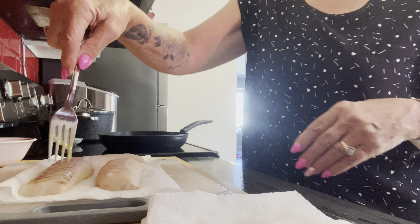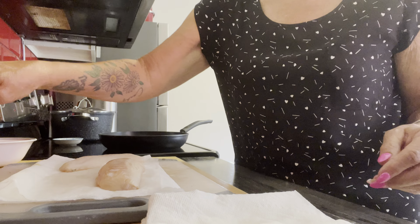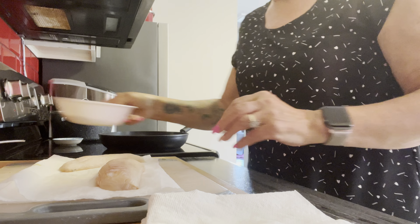This is beautiful haddock, nice and thick. What I do is simply put it through the egg — actually I'm just going to stop for one minute.